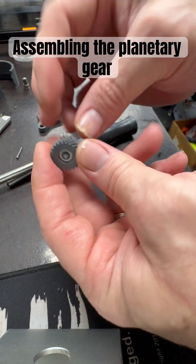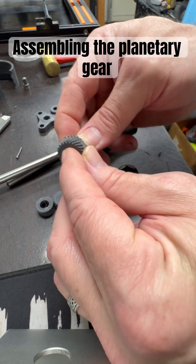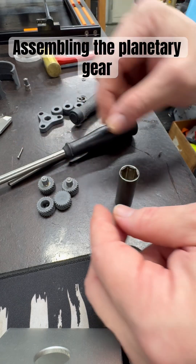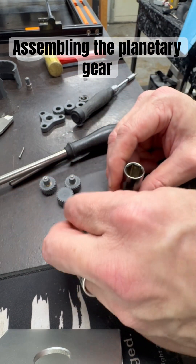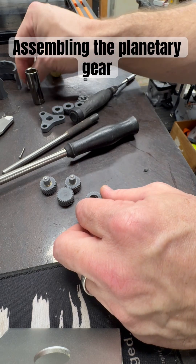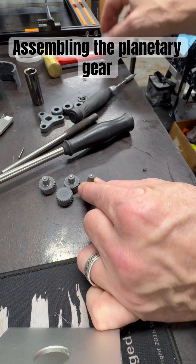The screw and everything is still holding everything in place and the bearing is set. It just means I have less likelihood of something rubbing against the inside. That's how that works. I'm going to get the other one installed and put everything into the carrier — everything goes smoothly, please go smoothly.